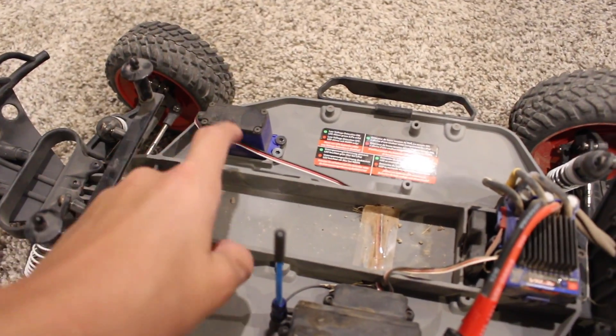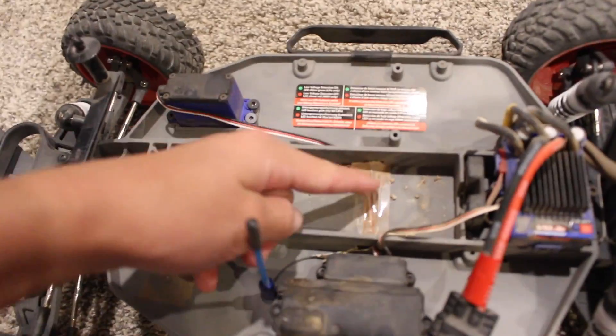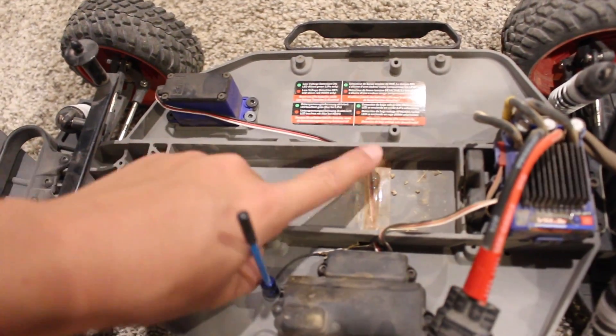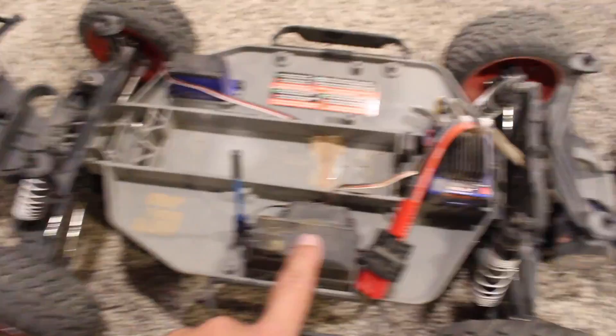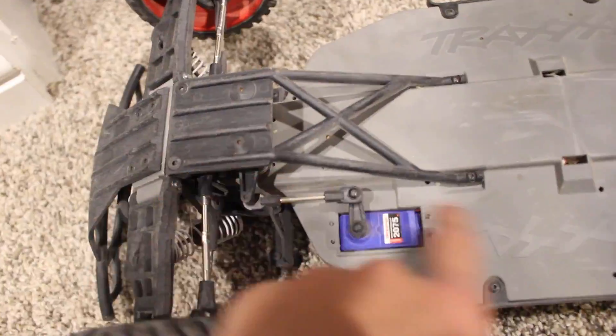I recommend you guys going down there for your RC stuff. This is the new servo that they replaced, and they just take the cord — it goes through here, under it goes through the battery tray, and into here.